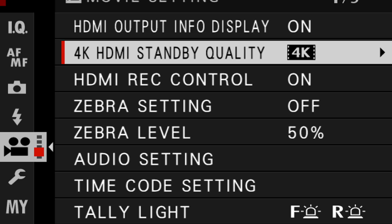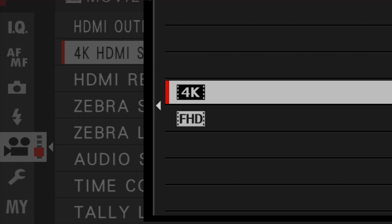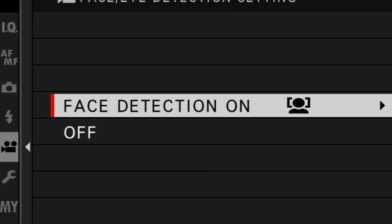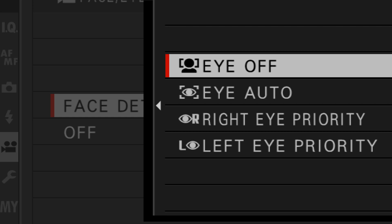The reason I had to change cameras was because when I switched that off, it disconnected from my demo screen, so I had to use the phone to show you the setting. The next setting you want to make is 4K HDMI standby quality. If you are using the Cam Link, set that to 4K. If you don't see your camera recognized in your video meeting software, try toggling this setting to FHD — it may fix the problem, particularly if it only accepts 1080 input. I also recommend turning on Face Eye Auto Detect, which you'll find in your video settings — simply set it to Eye Auto.